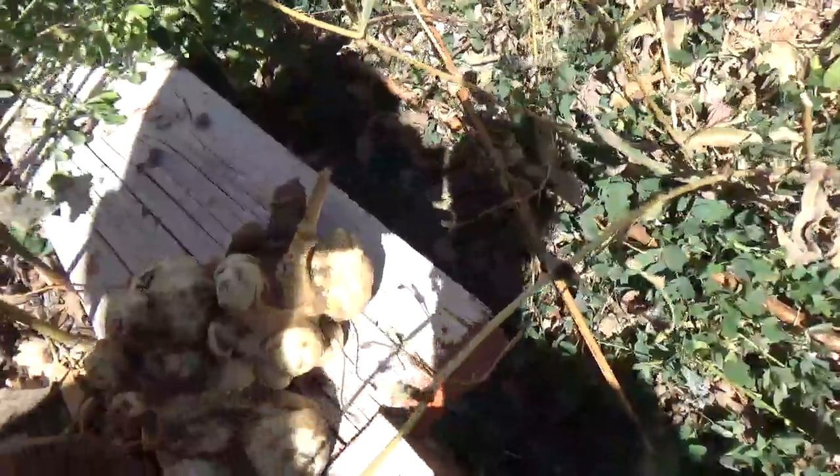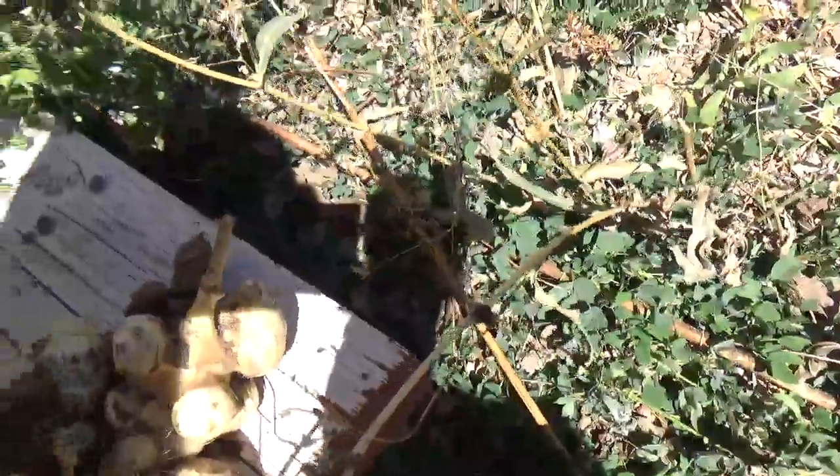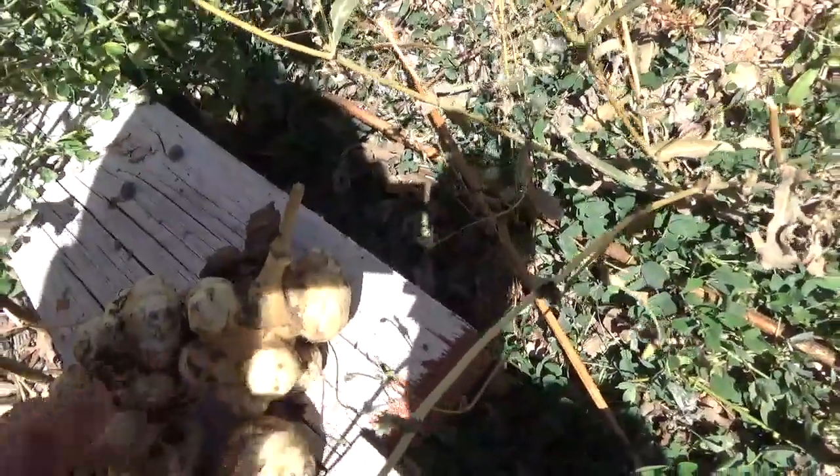You can peel them and mash them like potatoes, fry them and use them in stir fries — it's up to you. They don't store very long, so once you harvest a bunch like this you want to go ahead and eat them, like tonight. They'll store in the fridge for a bit, but you could also overwinter them and replant them somewhere in the spring if you wanted.